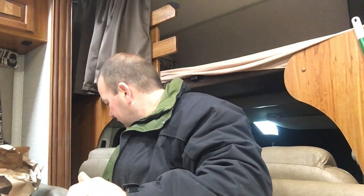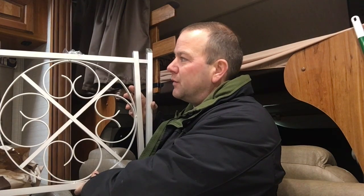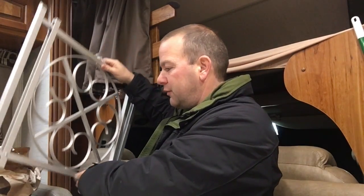And speaking about the dog, we also got this right here. This is a screen door protector. What it's going to do is prevent the dog from jumping up on the bottom portion of the door and ripping that plastic screen. So we're going to put that on as well.